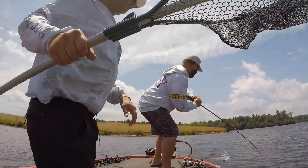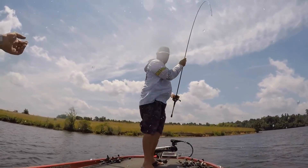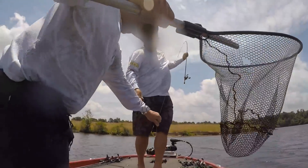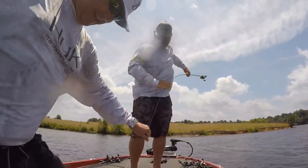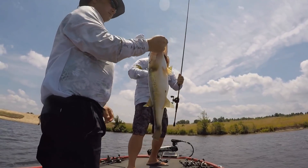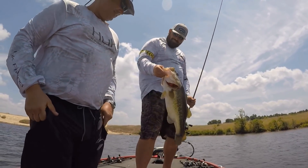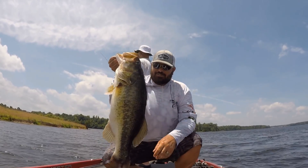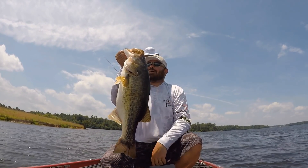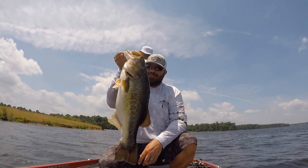Oh, watch out — I got one! Oh, nice! Holy — we'll get some big ones here! There you go folks at home. I just front-ended my customer real bad right there. Tom, are you mad at me? That's pretty cool even just watching.